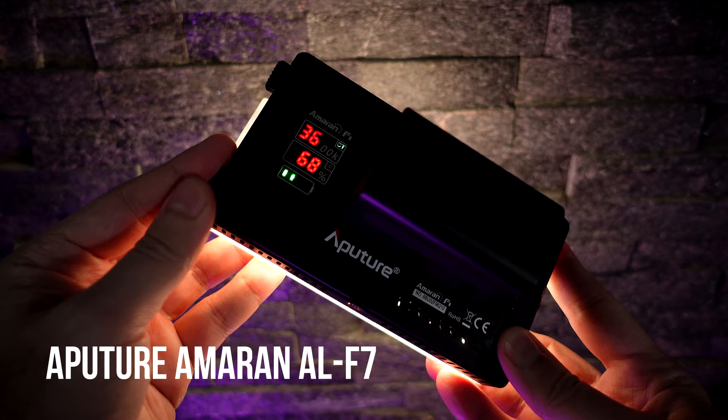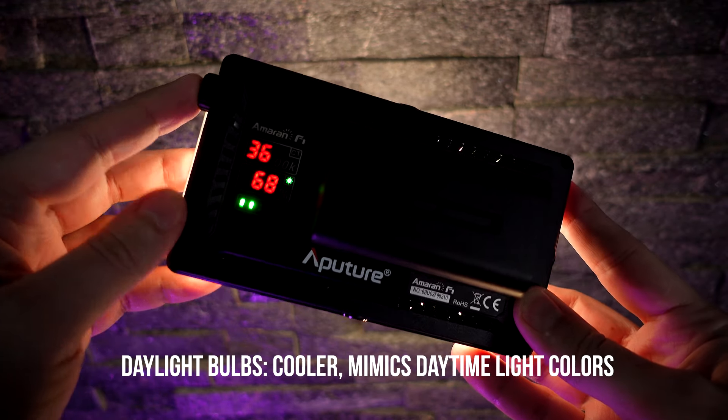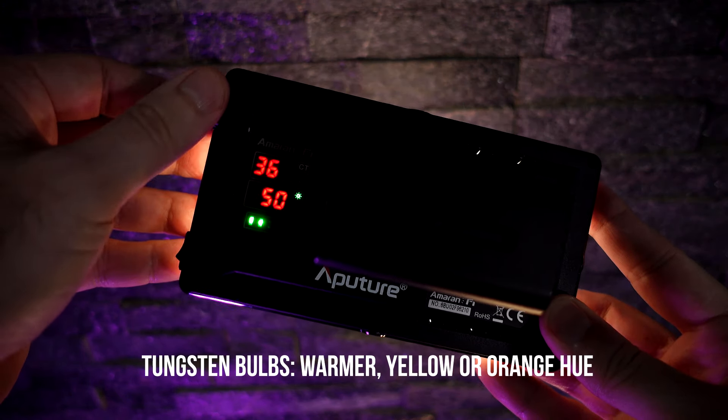Now let me turn on another light in the background. The light I just turned on is an Aputure F7, and it allows me to change the color temperature between daylight, a more tungsten look, or a more yellow look so I can match the practical light. I wanted that yellow look behind me, and I could adjust that light to match the practical.